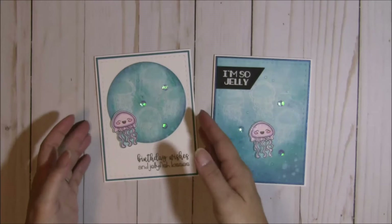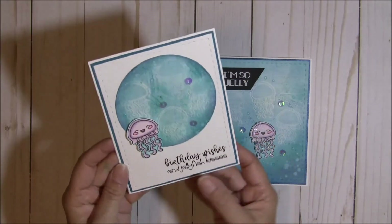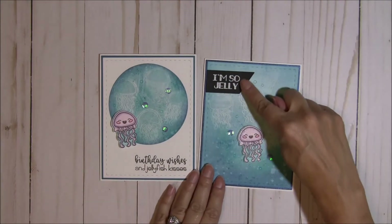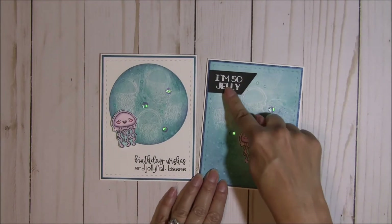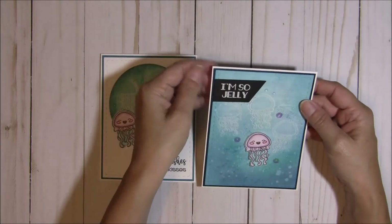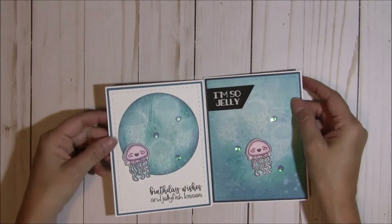I just love how they turned out. This one says 'birthday wishes and jellyfish kisses,' and this one says 'I'm so jelly.' I used the new mini tag dies 3 for the sentiment on this one, and that is it.